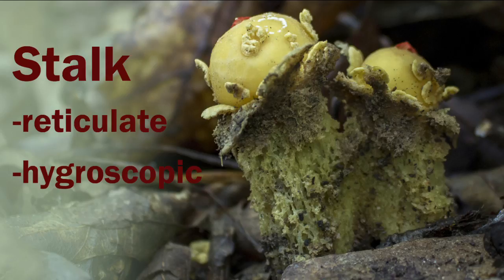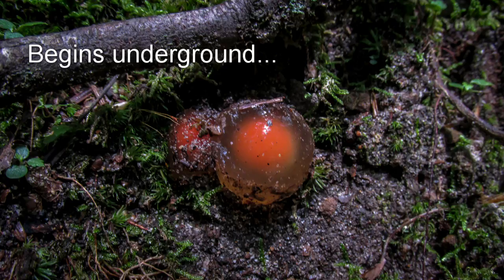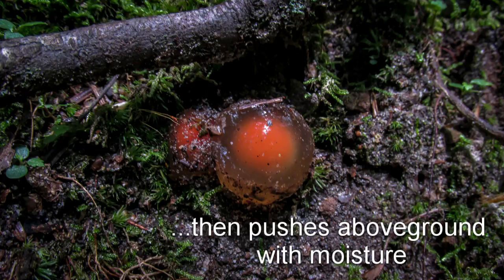Now that you know a little bit more about its anatomy, let's return to that strange evolution of Calostoma cinnabarinum. Its fruiting body starts off below the soil, but as the stalk expands with water intake, it pushes above the soil. At first it's covered in this squishy gelatinous membrane which, as far as I could tell, doesn't have a fancy name or serve a known purpose, but it's definitely poke-worthy.